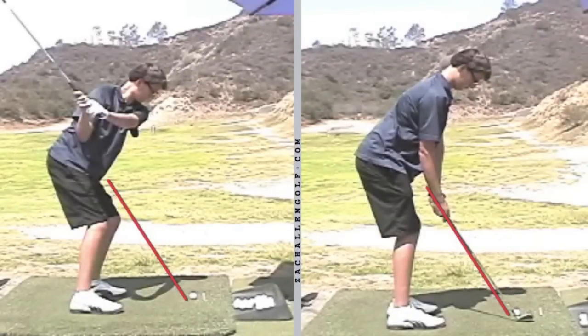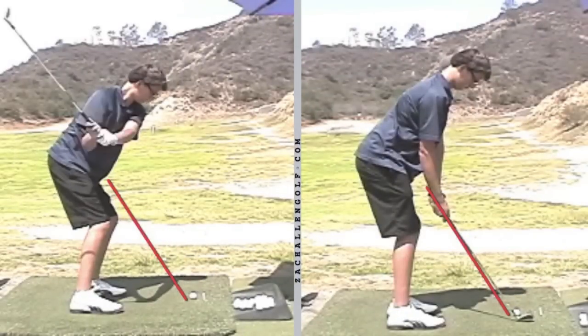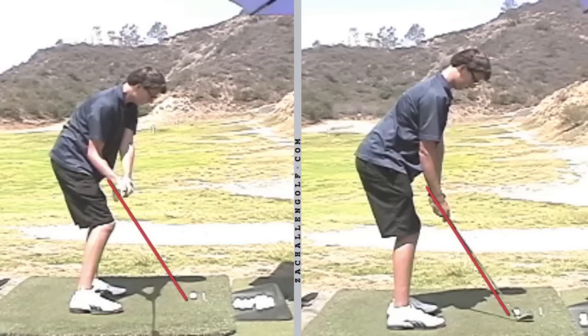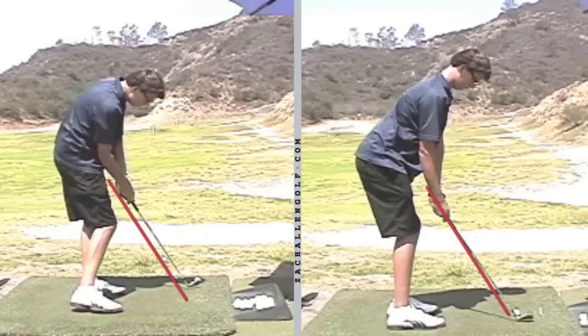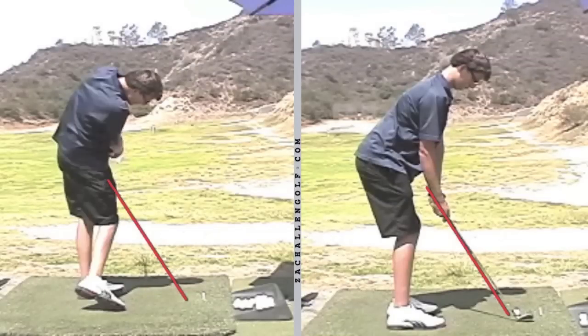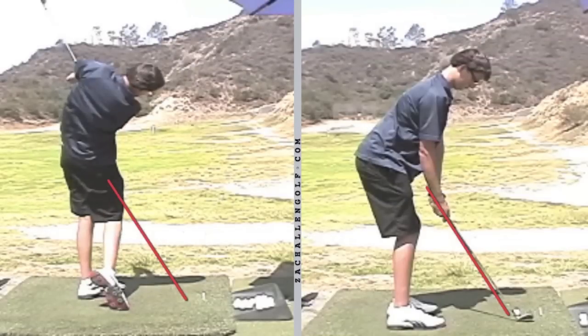One more student example — a very good high school player who was suffering from the shanks. While this doesn't look bad at all and he's very close, it doesn't take much to shank a ball, which he did here on the left. From that position it was a very uncomfortable, restricted follow through.